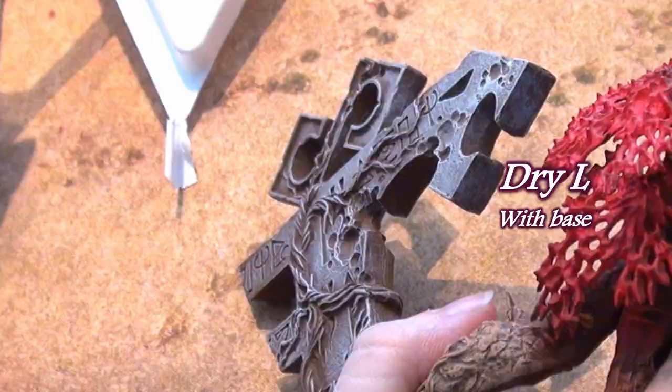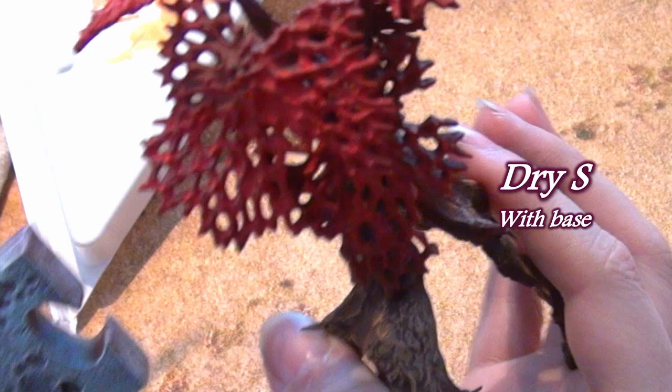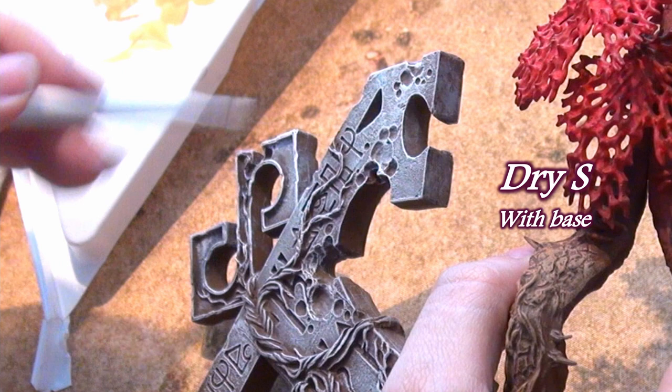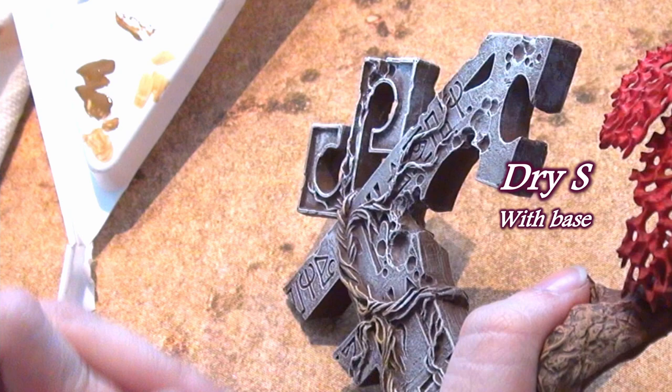Their bristles are super fine, and this has made the dry brushing experience very simple. One of the hardest obstacles to dry brushing well is not leaving brush lines or paint streaks behind, and because of these brushes' fine bristles, all three make that problem easy to avoid.